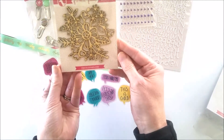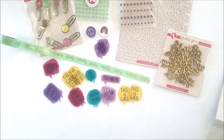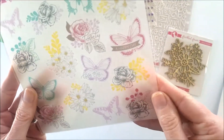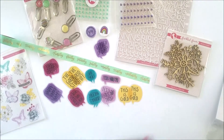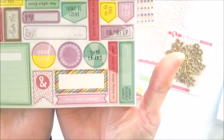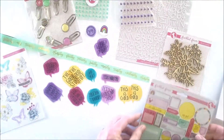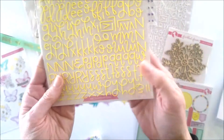We have a wood shape. Clear stickers — looks like it is one sheet of clear stickers. Chipboard pieces. And more alphas, but this time they are in yellow.